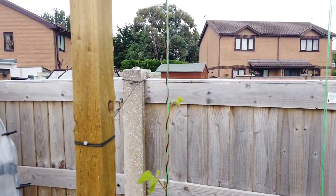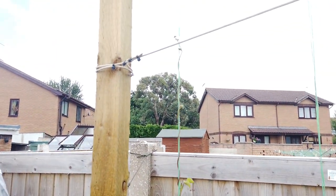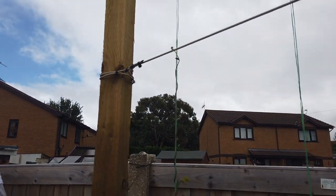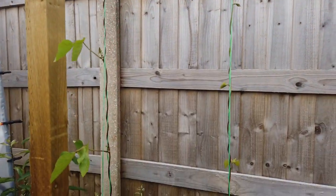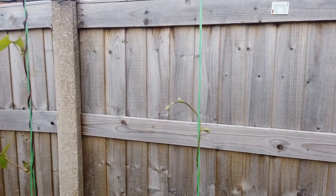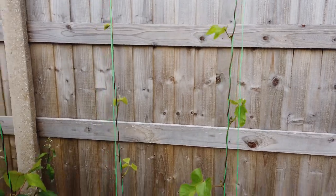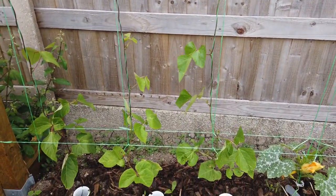These are my runner beans — that one is creeping up towards seven foot tall now, this one's up to my chest, and this one's about as tall as me. So that's doing all right.